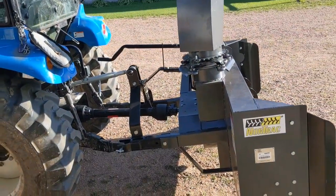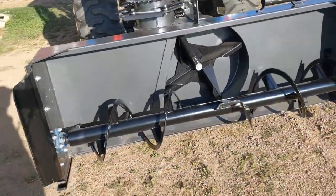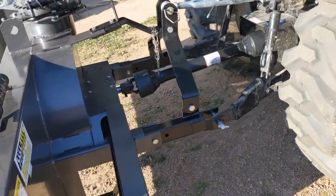We'll go out and give it a quick run and see how she's doing. Here she is all hooked up to the tractor, all assembled. Like I said, it's a stout looking machine. Looks like it'll certainly do the job.